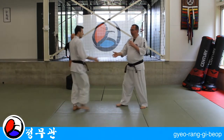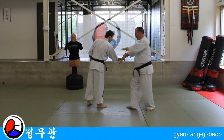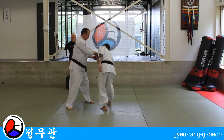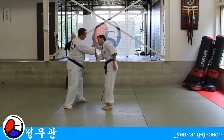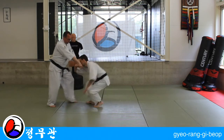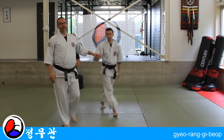You can start it out the same way as number one — step in, two — applying the same lock. But now I'm going to grab his fingers, turn it back, rotate here, and push him down. Let's have a close look at that lock.